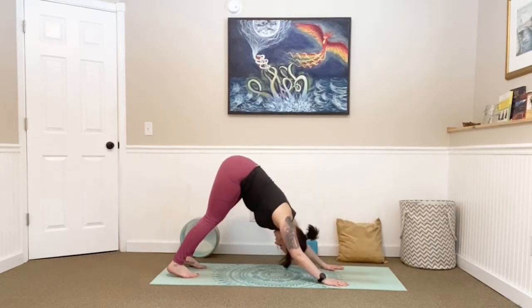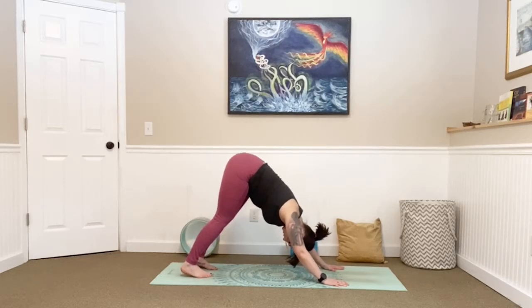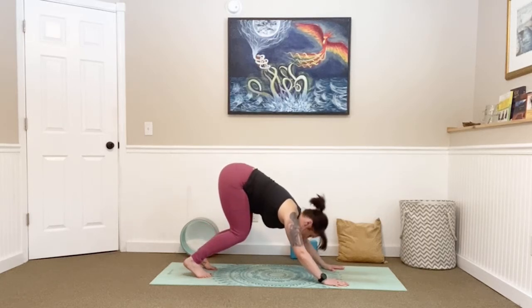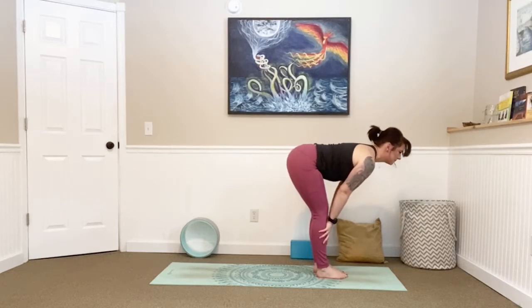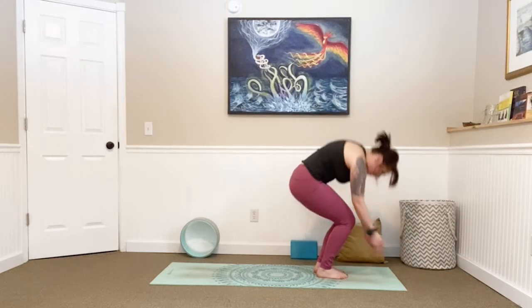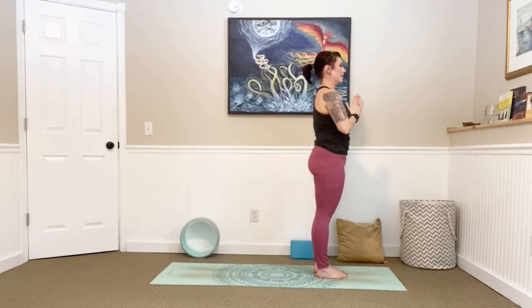Press into all ten fingers, see if you can lift your hips a little higher, sink your heels a little lower, let your chest fall towards your thighs. Inhale, exhale, one more in and exhale. Bend those knees, look forward, step or walk all the way to the front of the mat, forward fold. Inhale, lengthen halfway, exhale, fold. Big circle all the way up, bring your palms together, releasing to your heart. Take a breath here, in and out.